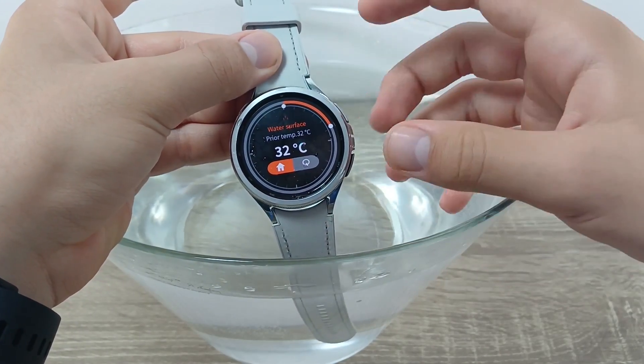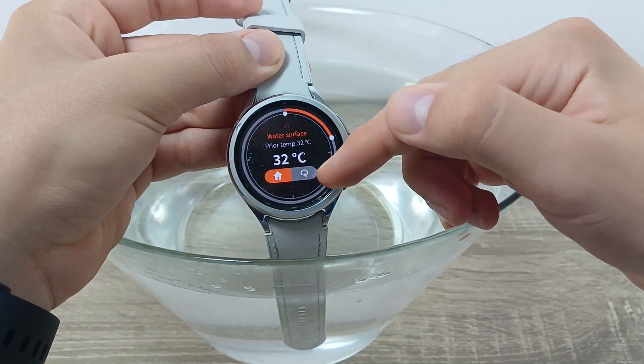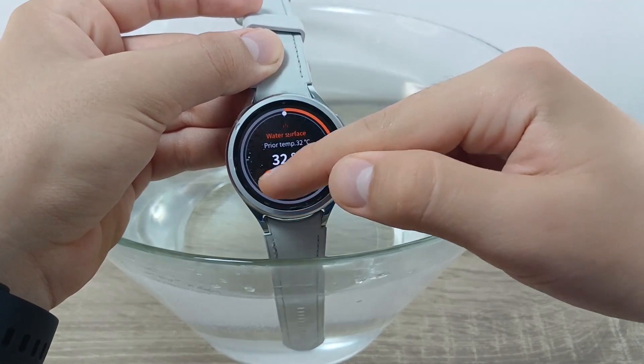And now you have it — 32 degrees. It's a slight difference but not significant. If you want to redo it, click the arrow or go to Home.